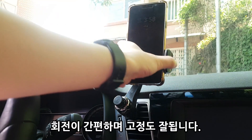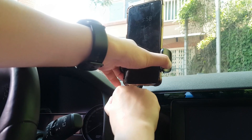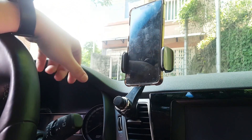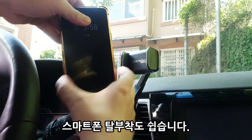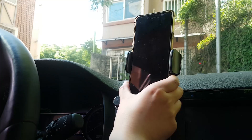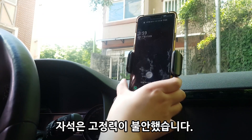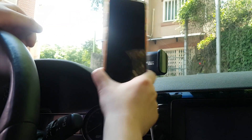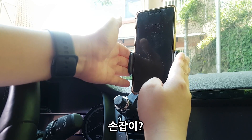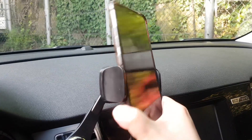It gets a little bit of heat but not too much. It's very strong and convenient to use. It's very easy to attach and detach the phone. Overall, I'm very happy with how it works.